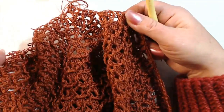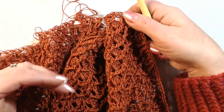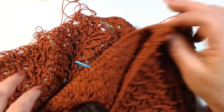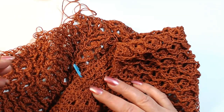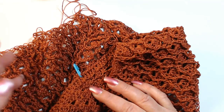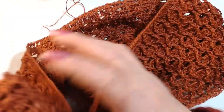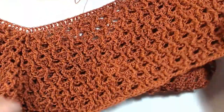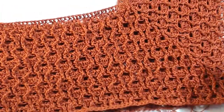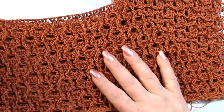The work is now much simpler because we have no more increases, so we always work around until reaching the desired length. I am working with cotton, but you can also use a yarn or soft wool with a number 3 or 3.5 hook. This is a size 46, even 48 is good because the shirt is quite long.